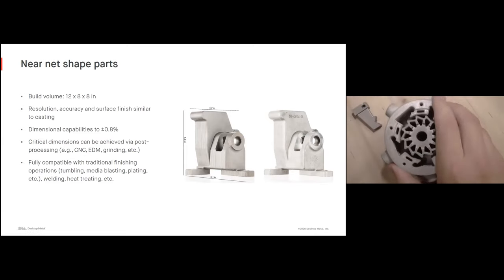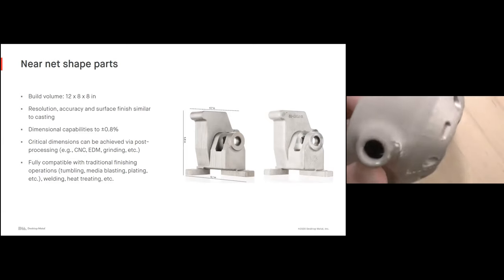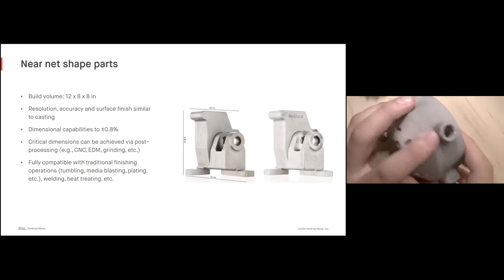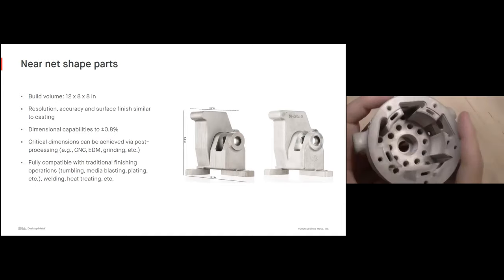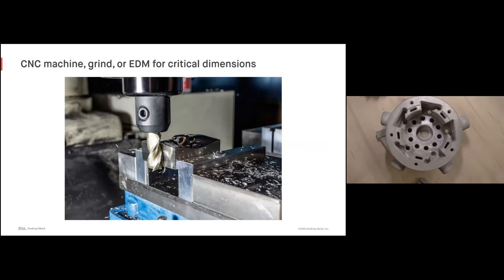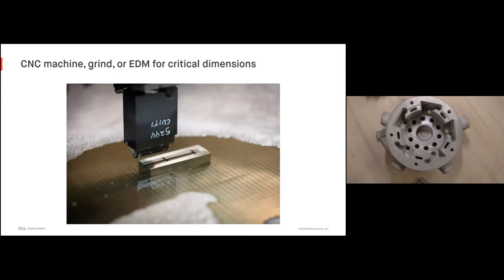I'll switch my camera over to my scope to give you a quick look at some of these parts in a little more detail. Parts are fully compatible with traditional finishing operations. Here's an example of a mold insert being post-machined after sintering just to achieve some critical dimensions. Another mold insert here is having a sinker EDM operation done on that top face just to achieve a critical tolerance and surface finish for the actual molding — still saving lots of time and cost because we're able to take most of the manufacturing operation off the sinker EDM machine.